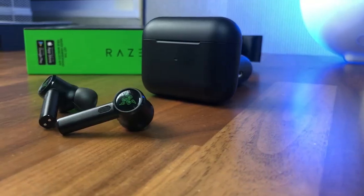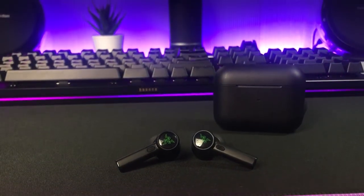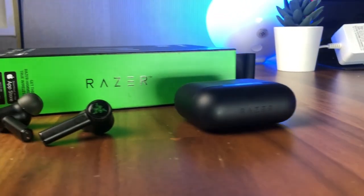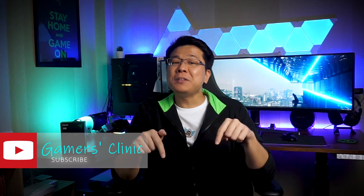Overall, I think the Hammerhead True Wireless Pros are a pair of great-sounding earbuds, but not really the best fit as daily drivers, especially if you are already using other noise-canceling true wireless earbuds like the AirPods Pro or Sony's WF-1000XM3s. However, if you are looking for true wireless earbuds especially for gaming on the go, I would definitely recommend the Hammerhead True Wireless Pros — but not at $200, so maybe get them when they are at a discount. If you have questions about these earbuds, feel free to leave them in the comments below, and thank you as always for watching. I hope you enjoyed today's video and found it helpful, and if you did, don't forget to hit that like button — I'll see you again in the next video.